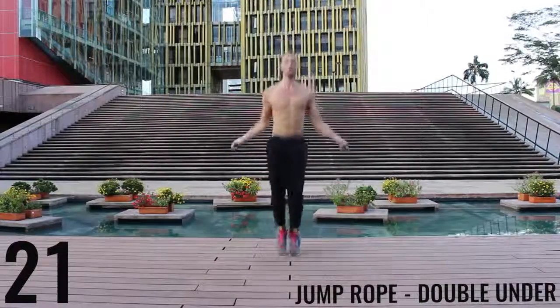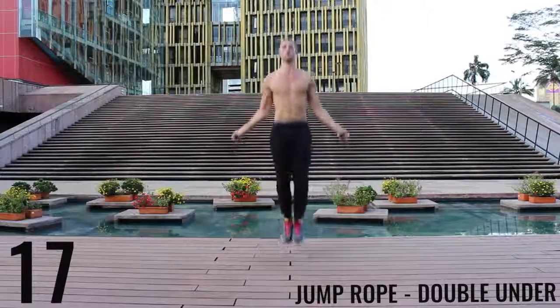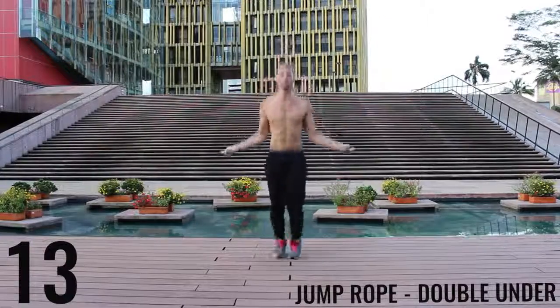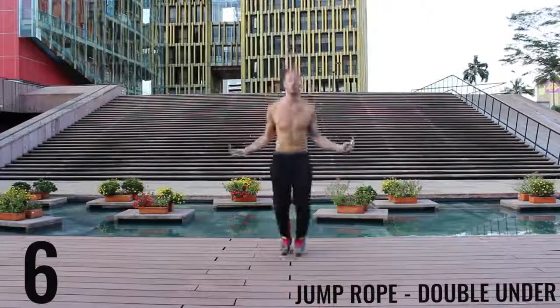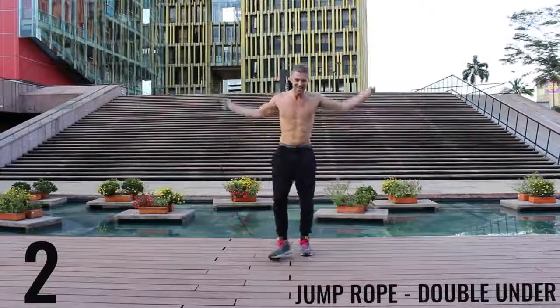Finish strong — 20 seconds and you're done for the day. Finish strong, five more seconds and you're done with this workout. Way to go, Zendee Nation. We done.